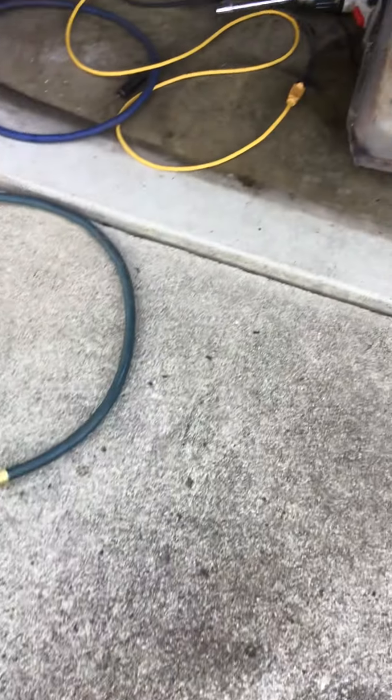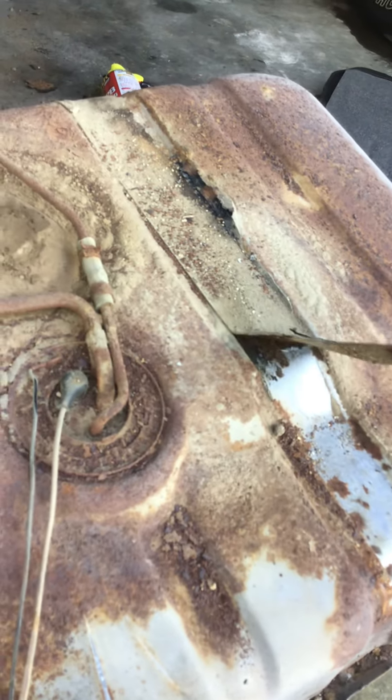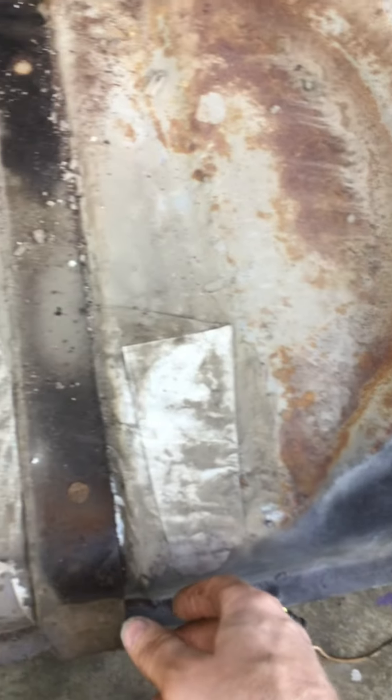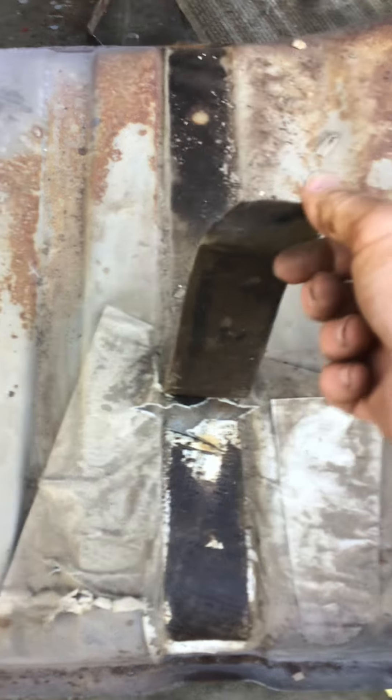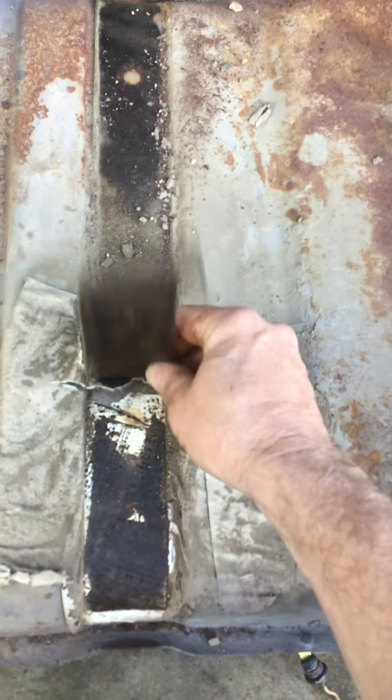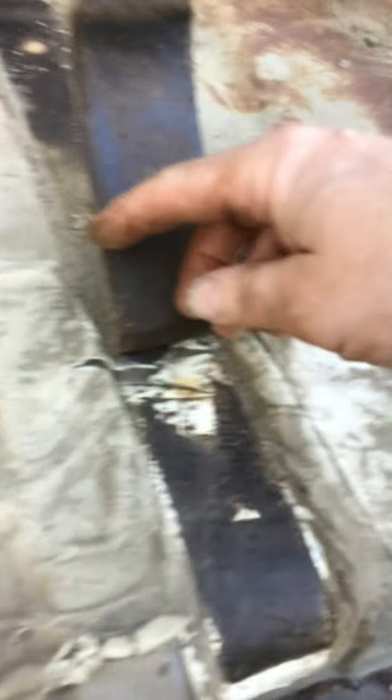I wasn't sure if I could use these straps - the strap things, little rubber pieces here. Maybe I could get them off. But anyway, look at this - underneath this strap. I'm trying to save it. I think it's a build sheet.